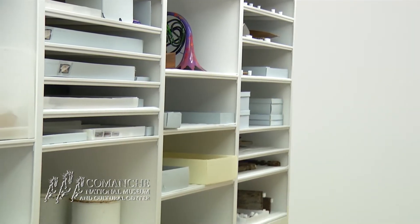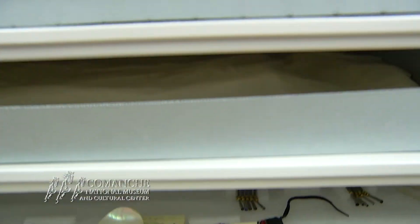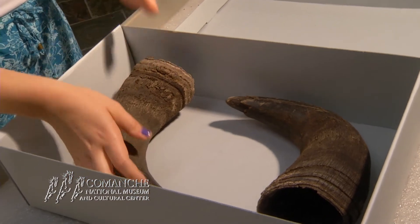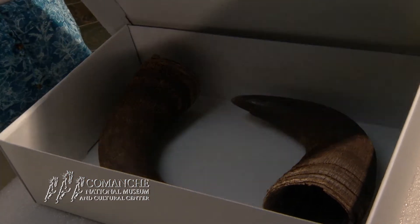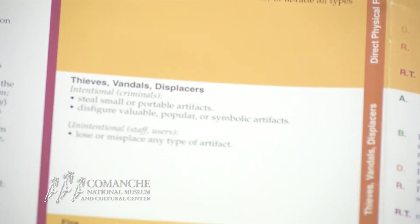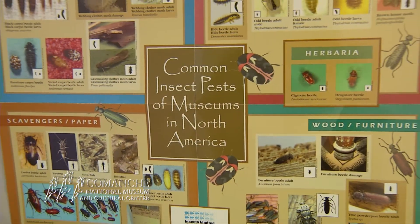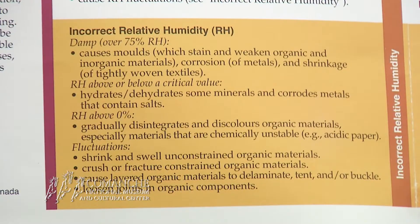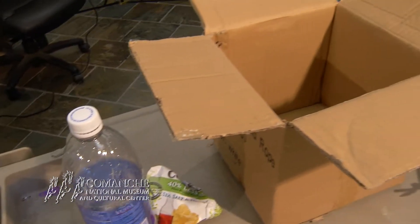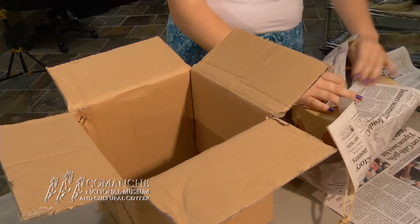Keep in mind that the less you have to handle your items, the more preserved your items will stay. Storage containers provide a buffer between the object and its immediate environment. Even small details you may think don't really matter could affect the preservation of your items, such as the wrong relative humidity levels or even temperature. So it is really important to create a microclimate for your delicate heirlooms.